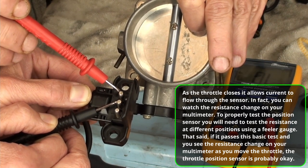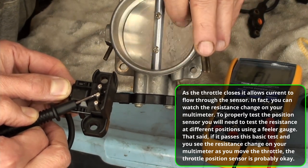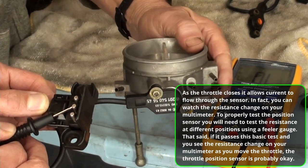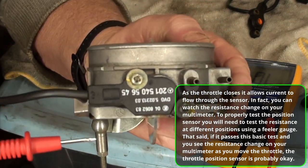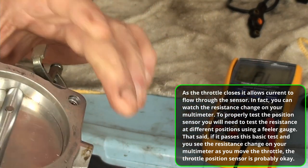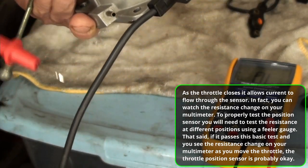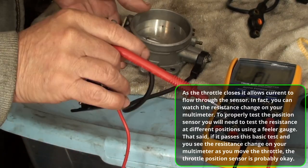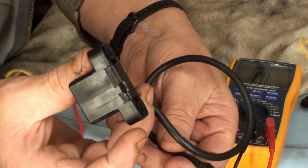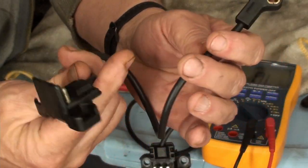There it is — right there. So you can actually get a feeler gauge in there and test the tolerances and actually adjust it. That's the reason why this has the yellow on there, because all this has already been set. Once you have all that set, you do it with a feeler gauge. But it's been done. I ran a test on my old one and verified that it is dead — it does not function.